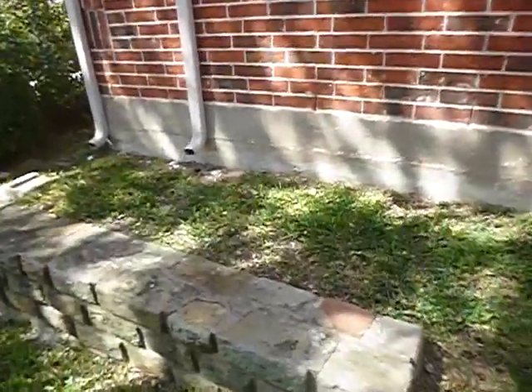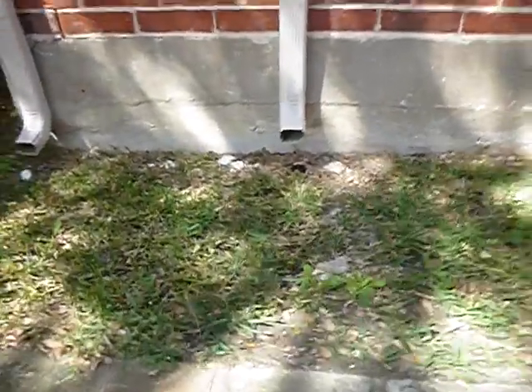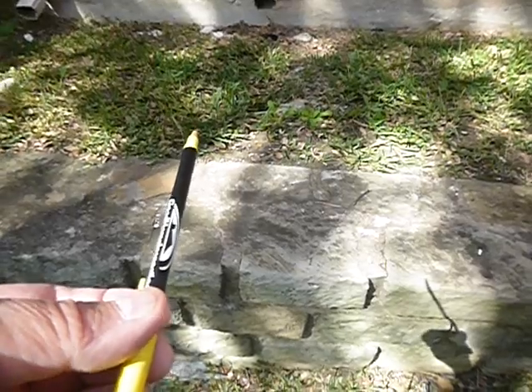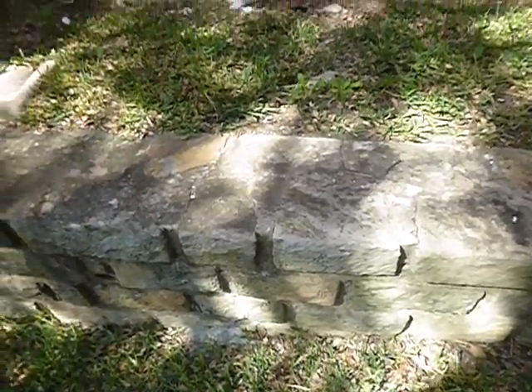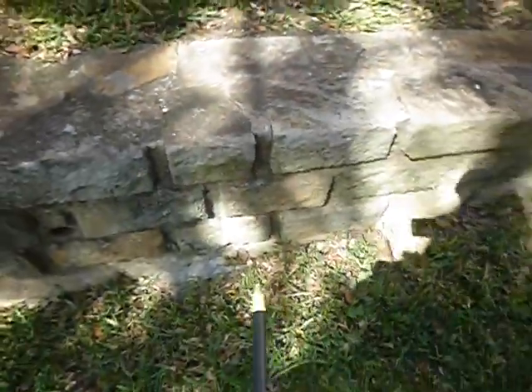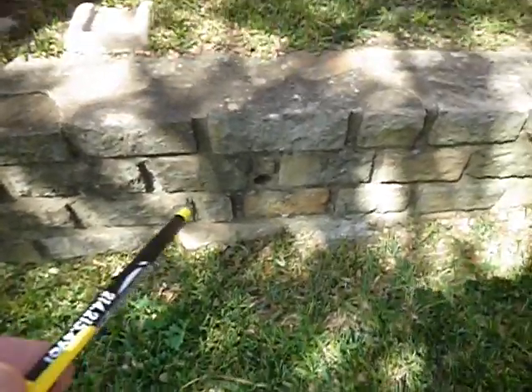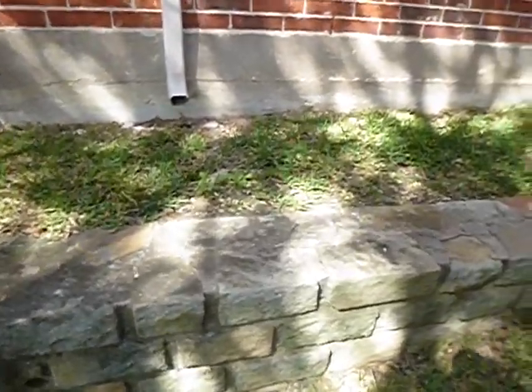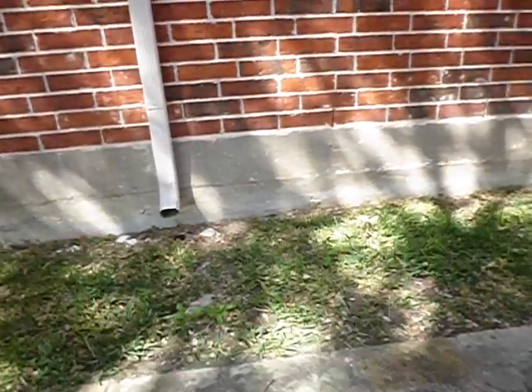Rain gutters should discharge water several feet away from the structure. These don't have it. You could extend the rain gutter piping, and sometimes they have flexible extensions. You could also go into the ground and come out in the retaining wall — there's a weep hole in the retaining wall, so you could bring them in below grade. There are a couple of different ways to address it.